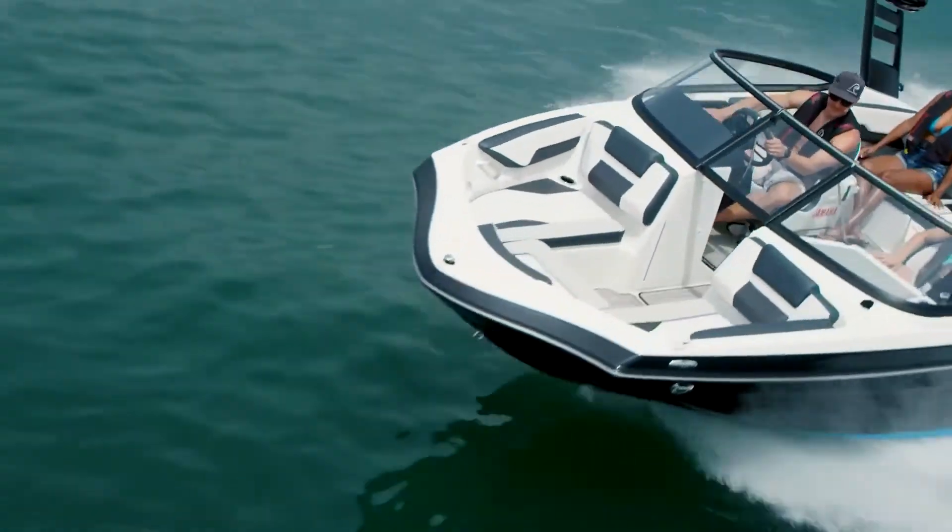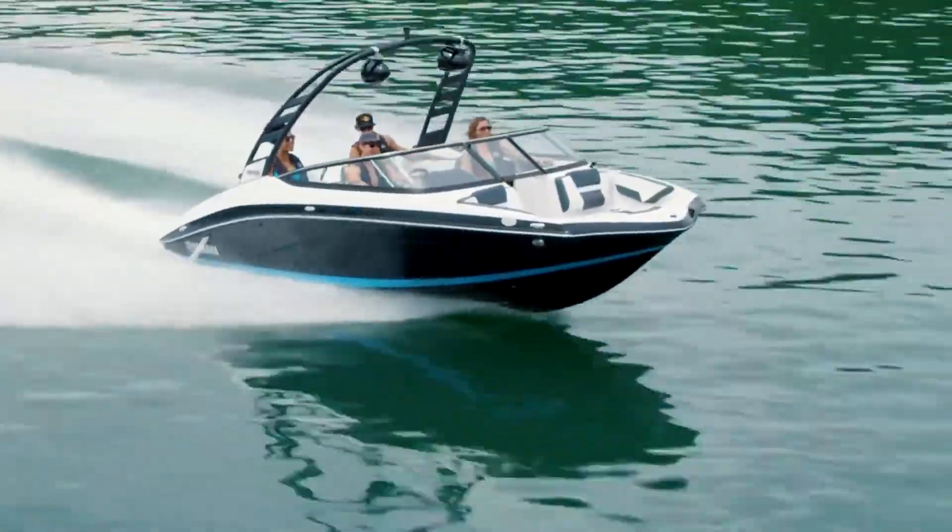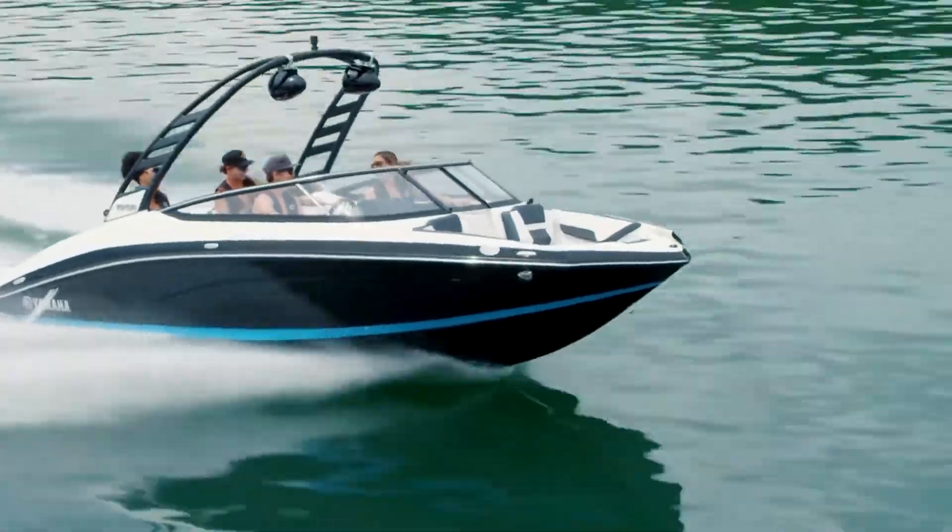This supercharged motor delivers class-leading acceleration and the quickest time to plane, and is renowned for its reliability and low-maintenance.